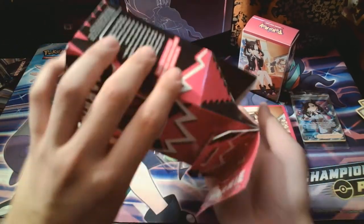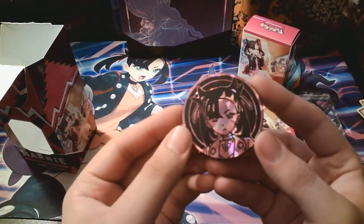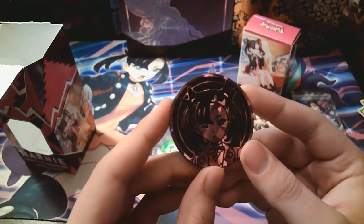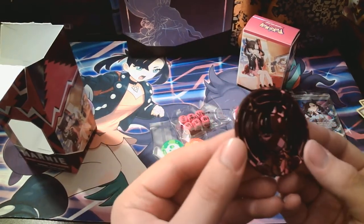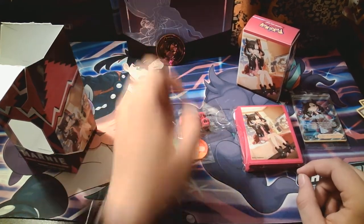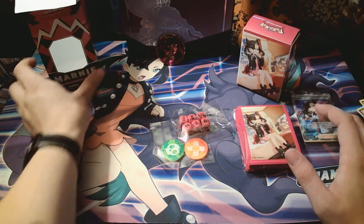What else is in here? Oh, the damage counters. And a coin. That's so nice. Pokemon's always done really well with their coins, I gotta say. I love them. Pop that baby right there. Now that we've got all this out — I love that. That's probably going right there.